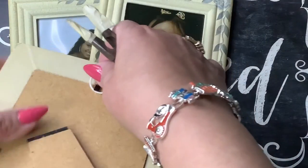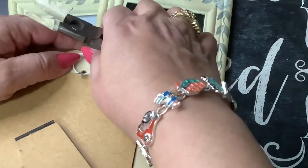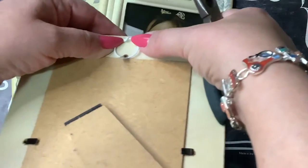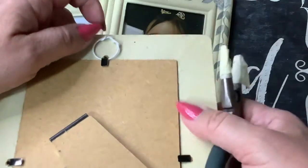What I'm going to do is lift up the little tab on the frame a little bit, insert the wire loop here like so, then press it down — and voila!